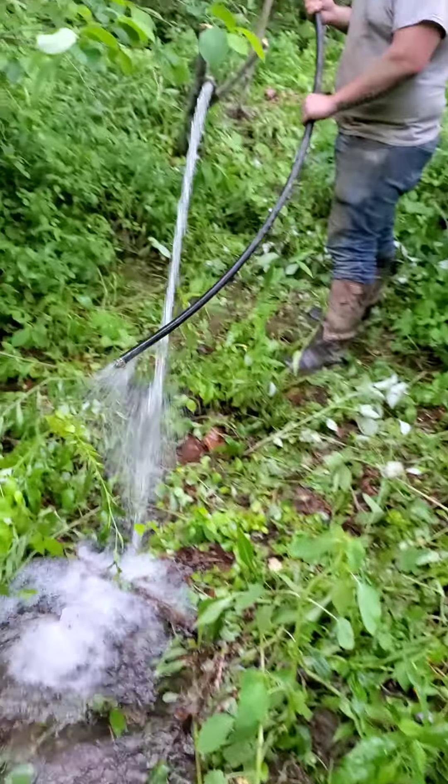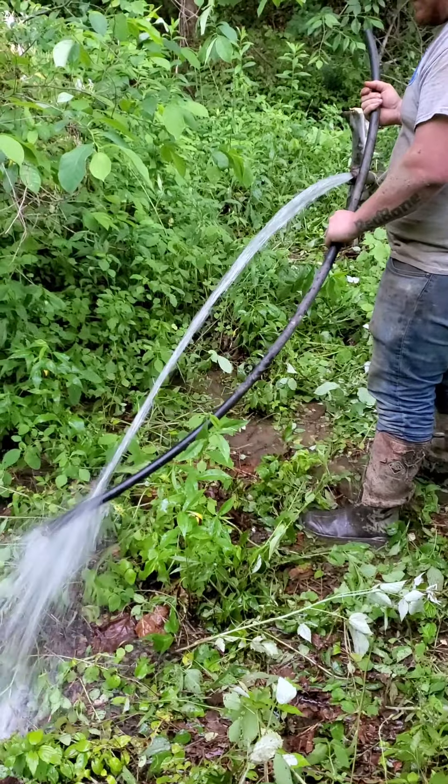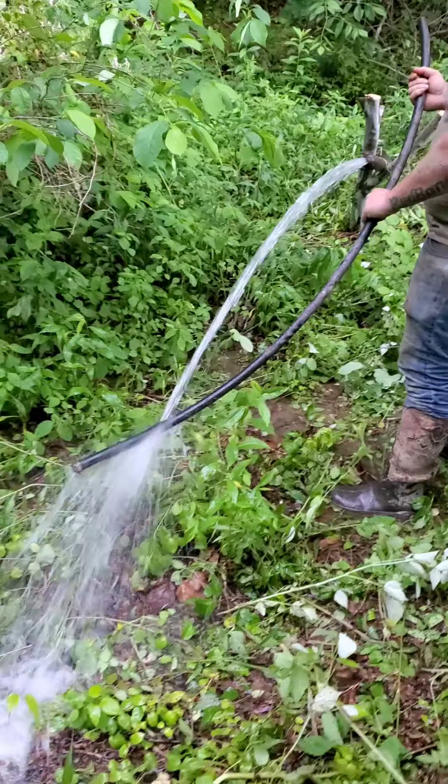It kind of had a little drizzle coming out, but old dad here had to show them how to set it up and get it going. Let me show you something — look at this right here. This is coming out the end of that water line, and this is coming off a spring that's out in the middle of the woods.